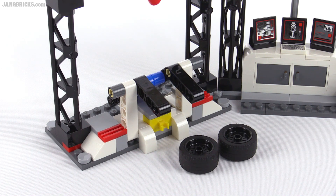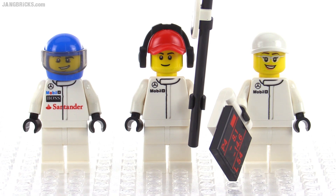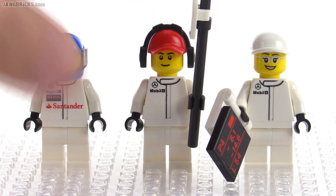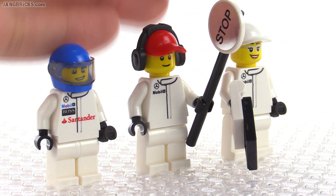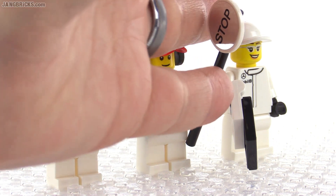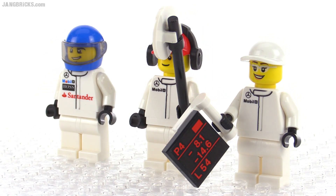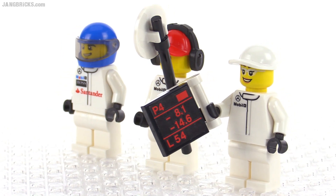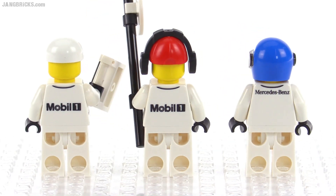They also give you just a couple of spare wheels and tires with the set so you can do some real wheel and tire changes as you come through. There are three minifigs in this set — one driver and two pit crew members, one male and one female. They do use the same torso between those two. One is holding up the boom with the stop marker on it — that's another chrome-backed sticker using black for the actual word. The other member has a pit board to stick out onto the track to make sure your driver can see it, especially if you're not in radio communication.